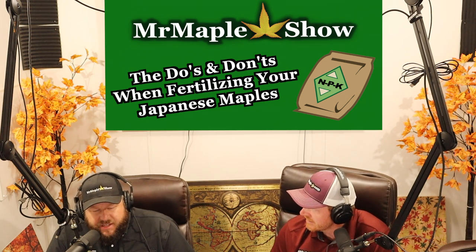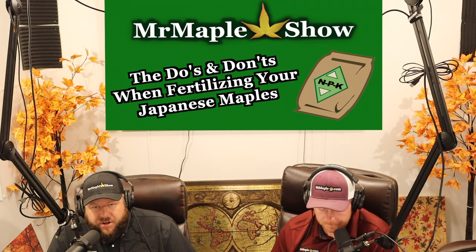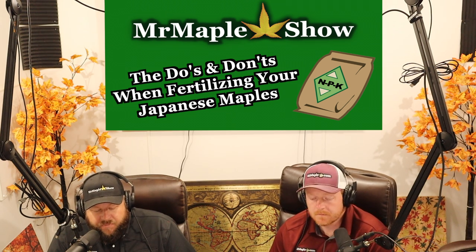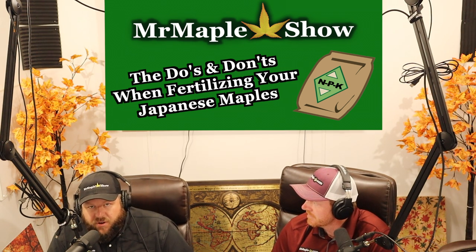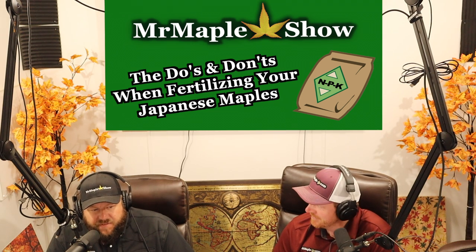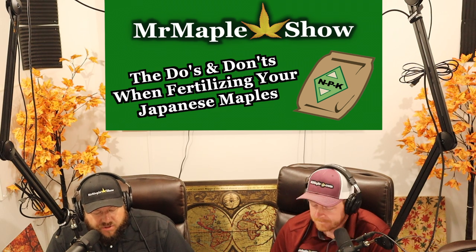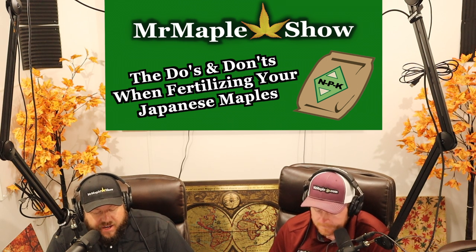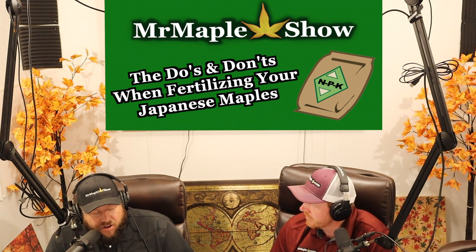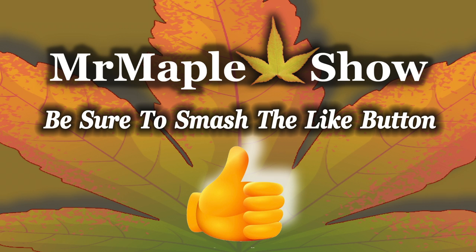It's important to fertilize plants in containers because they're in a small environment — over time they're going to need fertilizers and nutrition in that setting. It's also important to know what elements are in your natural soil. If you're going to be fertilizing a lot, it's not a bad idea to get your soil tested. Your soil could have a lot of nitrogen naturally, and you might not need to add much. Really good garden soils already have a lot going on, so it depends on your whole breakdown of your yard.